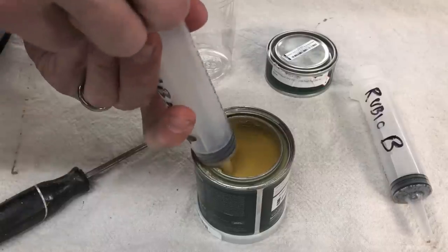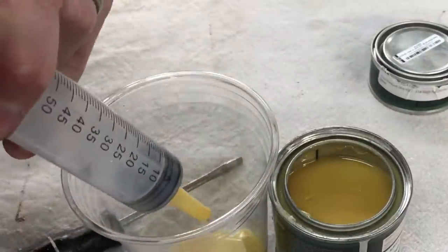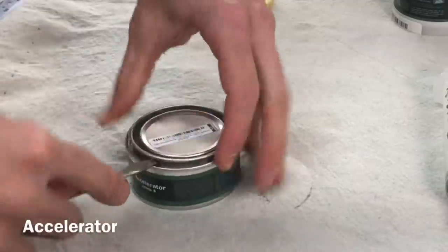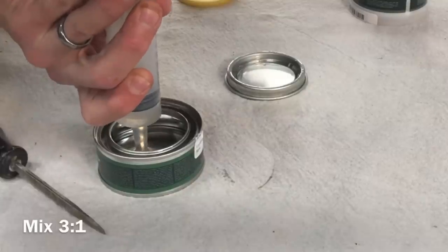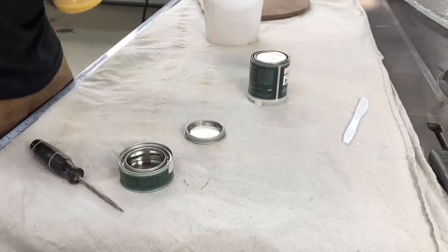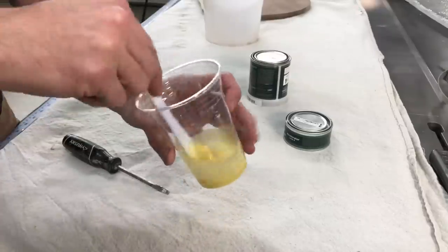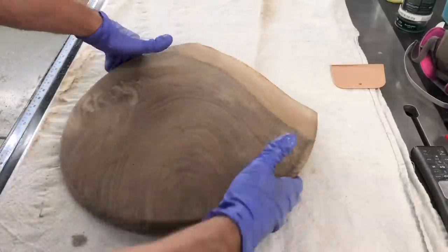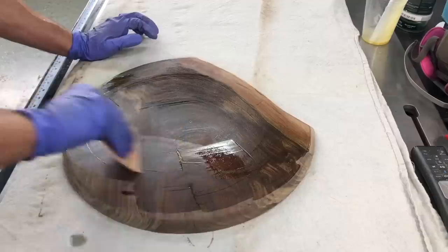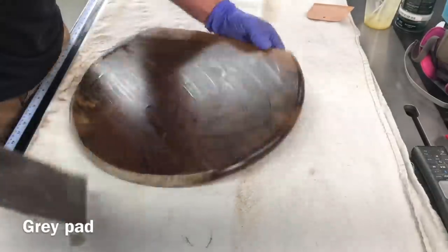I am using Rubio Monocoat finish, and I want to address one thing: this is in no way a sponsored video. I did not ask anything from Rubio and they didn't send me the finish or any money — this is completely independent. I follow a guy, Lux Edge Furniture on Instagram, who does some beautiful finishing. I'd recently had some problems with finishes I'd used, so I decided to give Rubio a chance because he highly endorsed it.